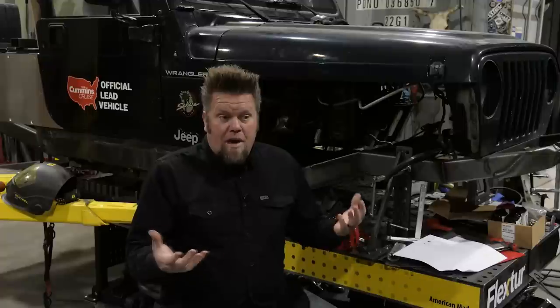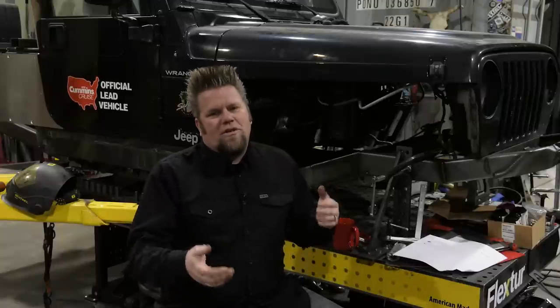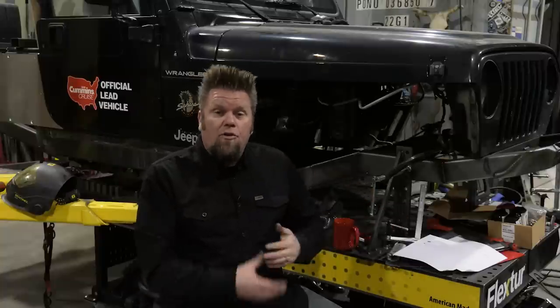The benefits between those two — that's probably about it really. Ease of finding one: not really that easy to find the kingpin 60. If you can find one nowadays, you kind of get excited about it. So more and more people lean towards the ball joint 60s, which are a great axle — high pinion, both of them reverse rotation. So that's another good thing about them.